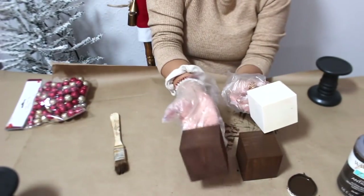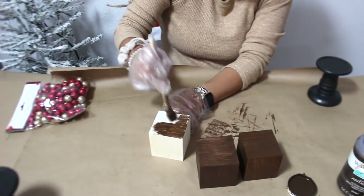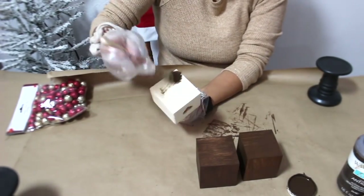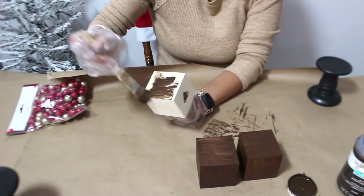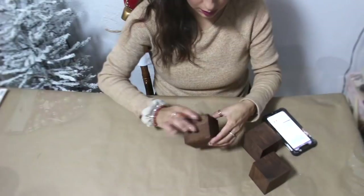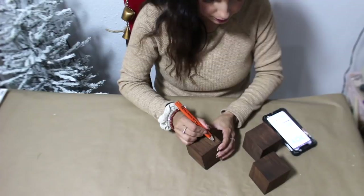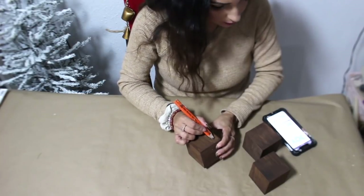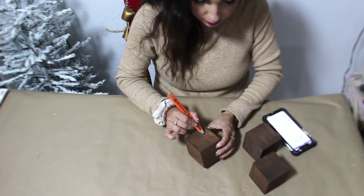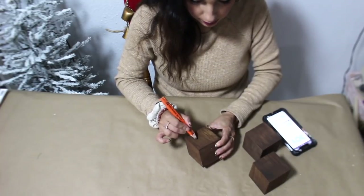So I got two of them done and I'm just finishing up the last one. Now that they're dry, I'm going to spell out JOY. I just pulled it up on my phone and free-handed it with a pencil, then I will paint it in with some white chalk paint. You can use whatever paint you want — Apple Barrel paints work really good too. I like to get the matte ones from Walmart.